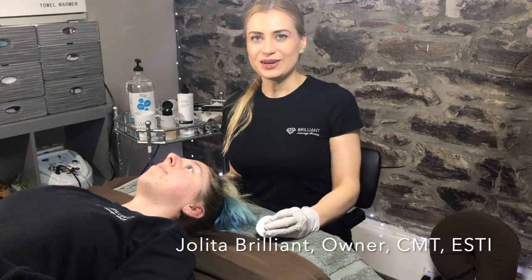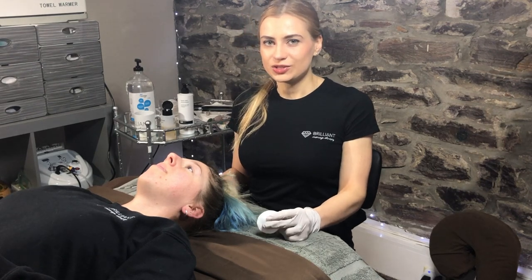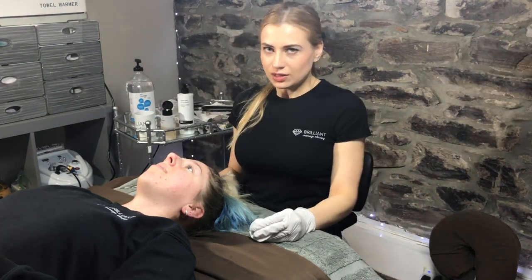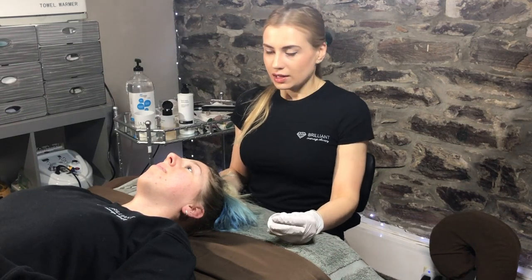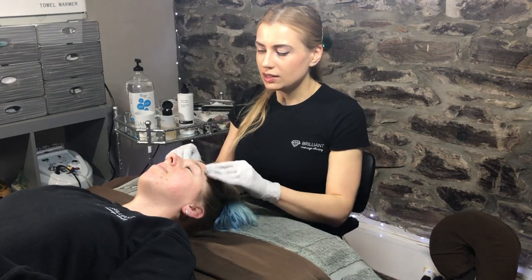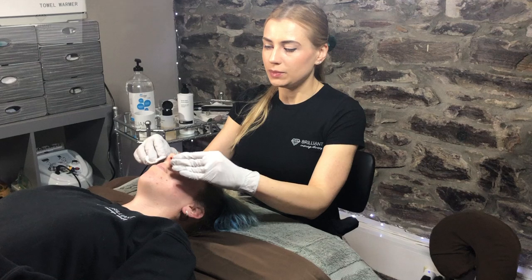Hello everyone, this is Yolita from Brilliant Massage and Skin Care, and today I'm going to show the dermaplaning procedure, which is non-invasive and safe even for pregnant ladies because there's no chemicals involved. It's a gentle exfoliation and at the same time it removes tiny hairs, the vellus hairs, like peach fuzz from people's face.